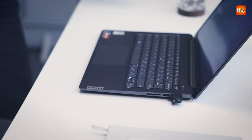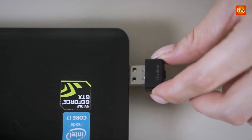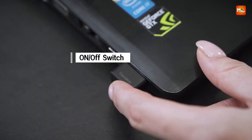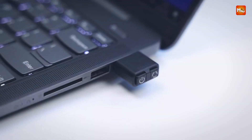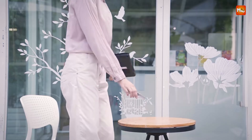A USB mouse jiggler is a handy device designed to simulate mouse movement, keeping your computer active even when you're away. Ideal for preventing screen timeouts, avoiding automatic logouts, or maintaining online status during remote work, these gadgets are simple yet effective.